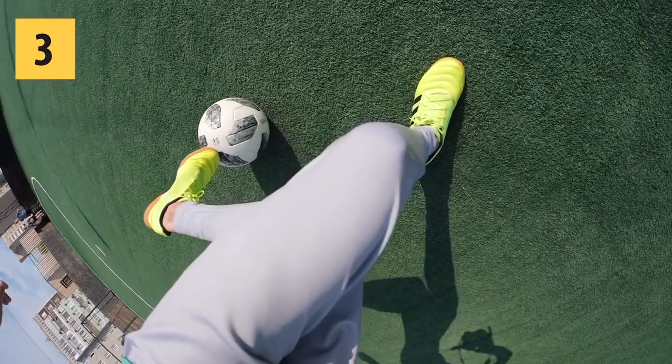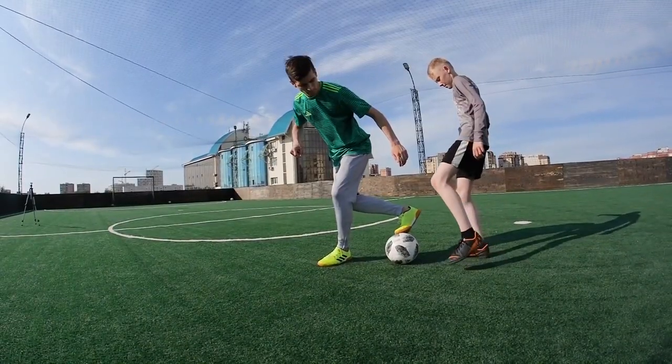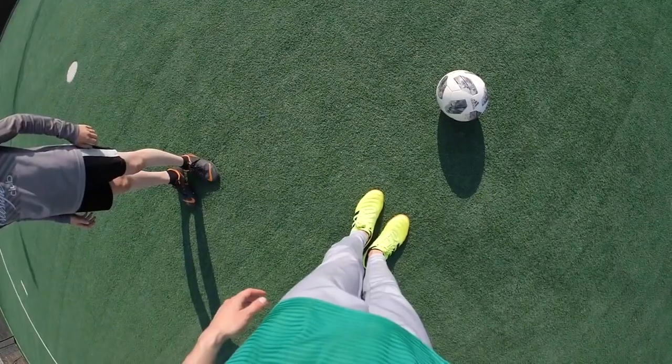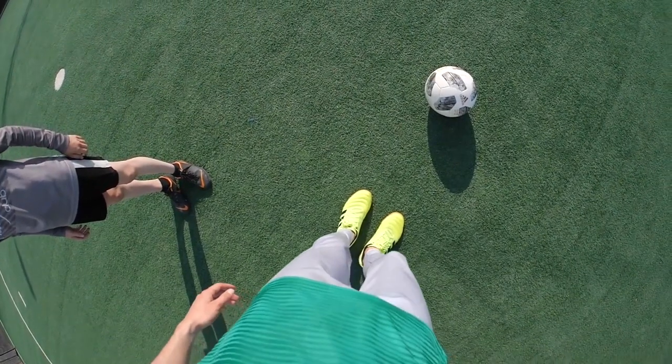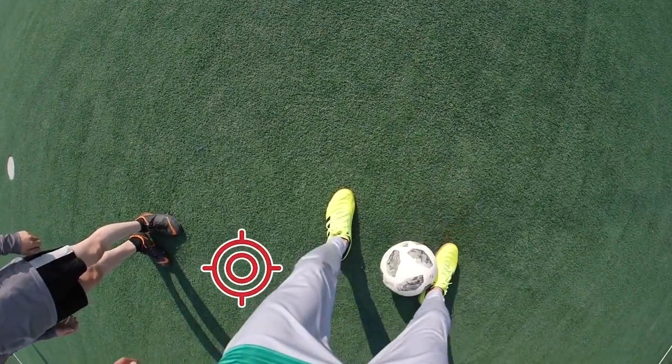Roll the ball even further away from you and with an already extended leg, kick it in a Rabona-like style with your toes, exactly between the opponent's legs. That's all. It's very important to remember, as with many tricks, that you need to roll the ball exactly to the point where you want the opponent to reach for it.